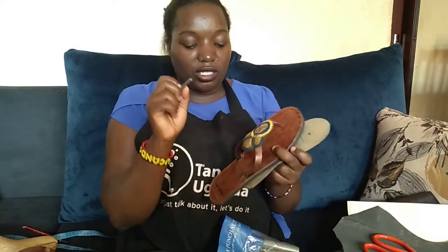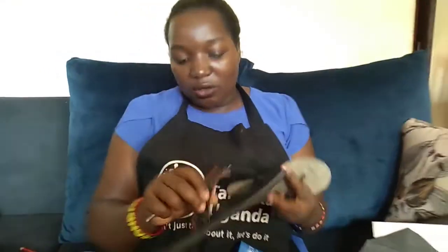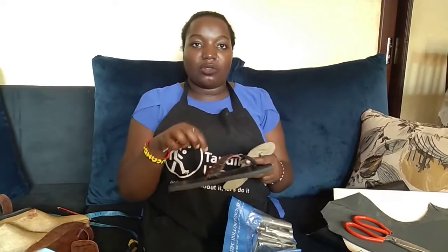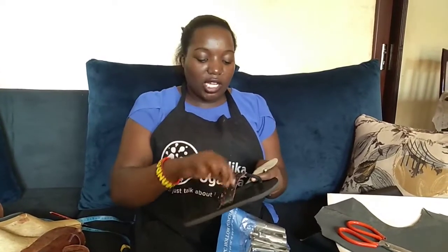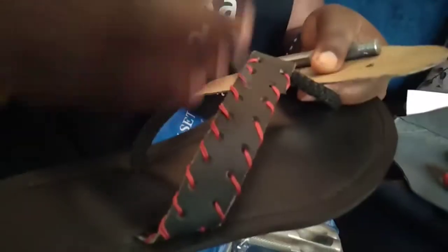With a big strap like this one that goes through, you need the big size punch. If you want to do this kind of crochet design here, you first need to punch the strap one by one — you can use the small punch first, punch through, then pass your threads through it. So you have to first punch using the small punch.